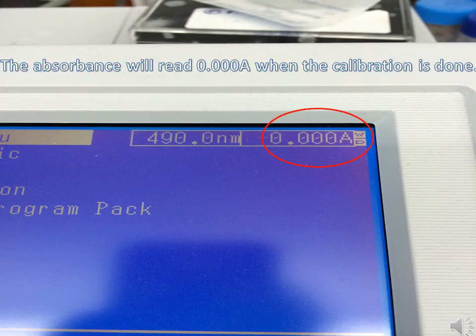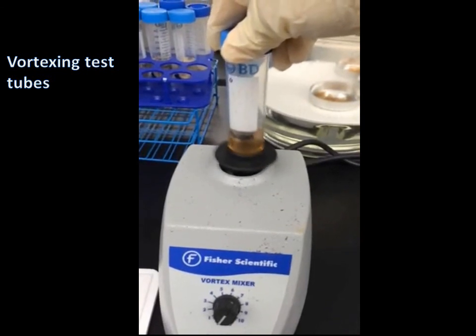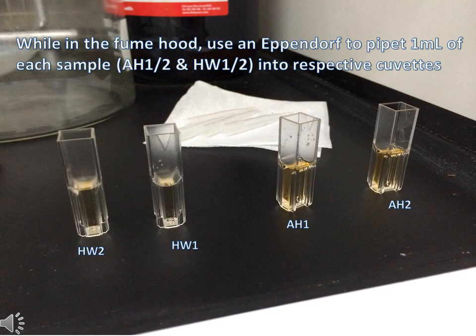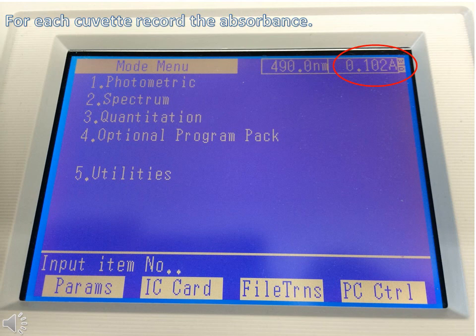Before transferring any of your samples to cuvettes, use a vortex mixer to properly mix all of your samples. While in the fume hood, use an Eppendorf pipette to pipette 1 milliliter of each sample into respective cuvettes. Do the same for the glucose standard solution test tubes. If not using disposable cuvettes, you need to wash them out with DI water and then coat the cuvette with the next solution before filling it and reading the absorbance. For each cuvette, allow the machine to reach a steady reading and then record the absorbance.